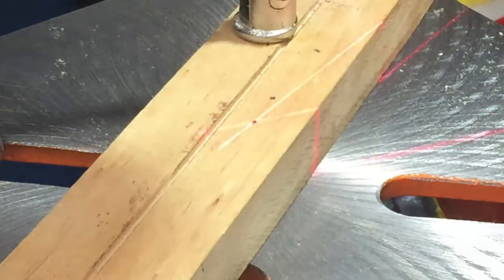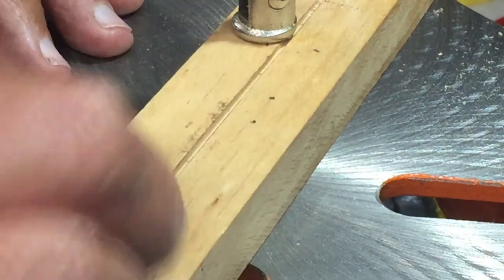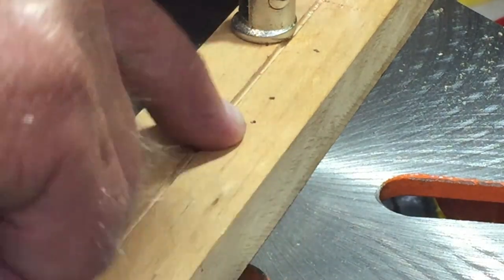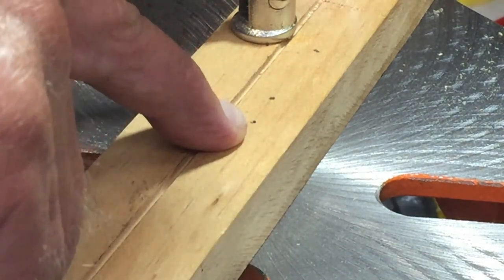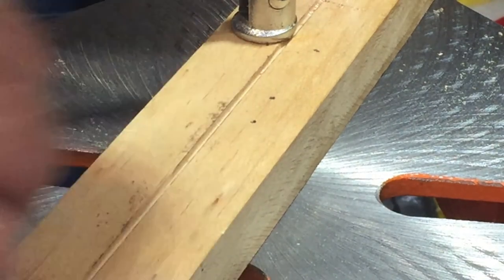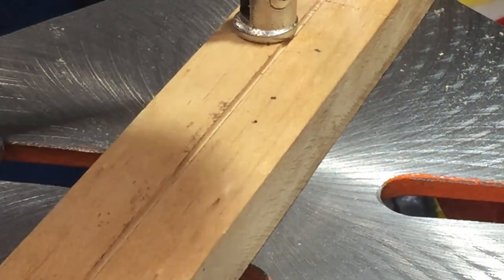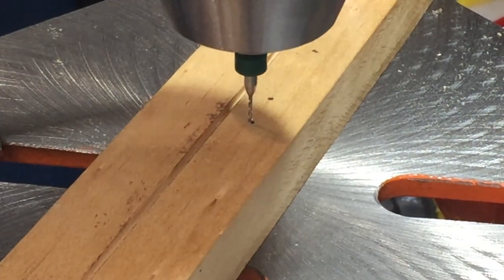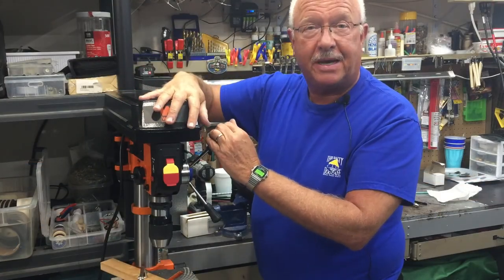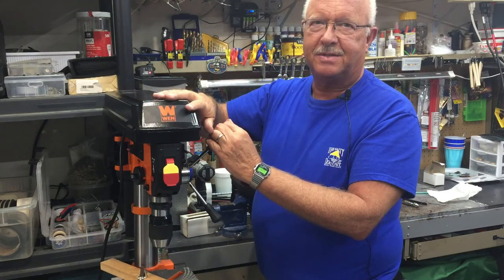Pretty much right on the money — I'm pretty happy with that. For my use, that's within acceptable range. I think if I played with it I could probably get it even more exact. I could probably do just as well lowering this down to a dot. This is Boiler Dan, where my motto is I know a little bit about everything and a whole lot about nothing — and as always, thanks for watching.